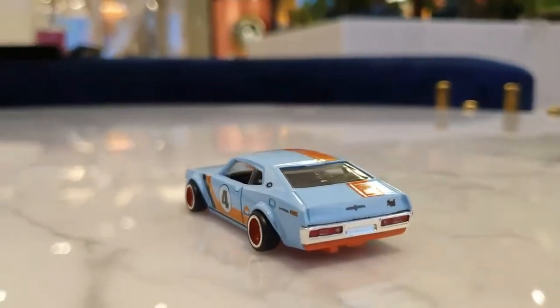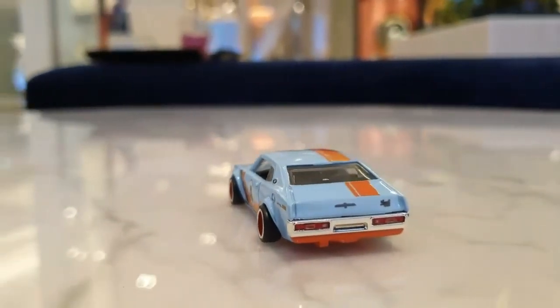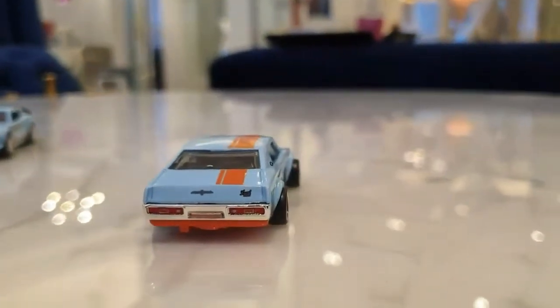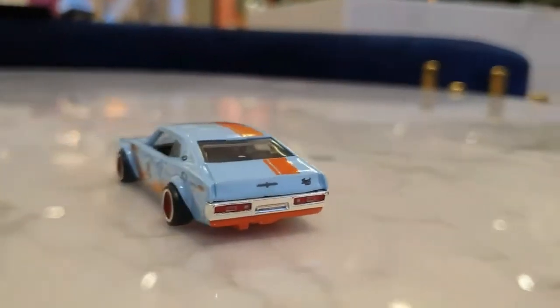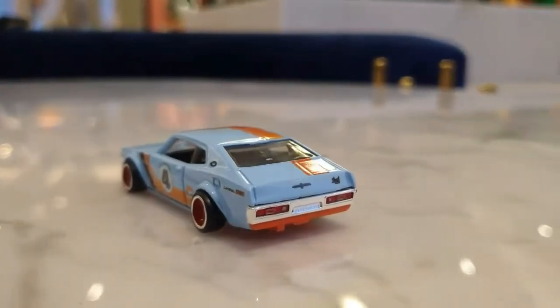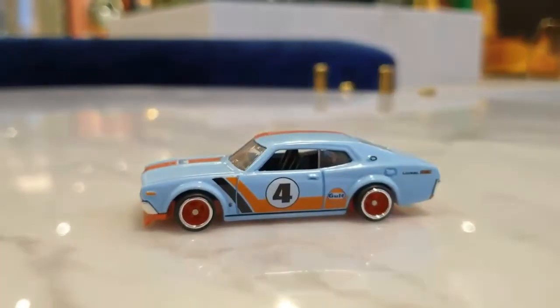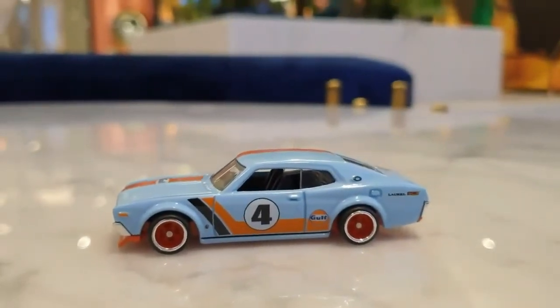Now let's go to the back of the car. The rear design is quite classic and pretty. The rear design overall is quite nice.